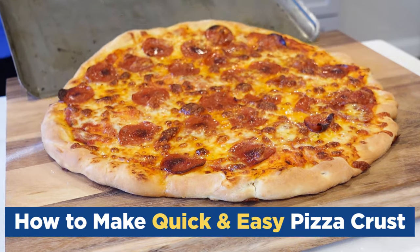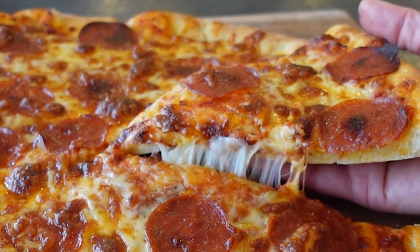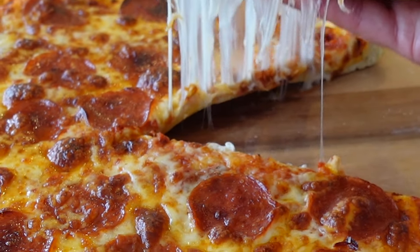But y'all, this recipe is so easy. You don't have to worry about hours of rising and proofing and any of that. Plus, it starts with everything you probably have on hand, and even if you don't, it's only gonna cost a couple bucks to buy it all.